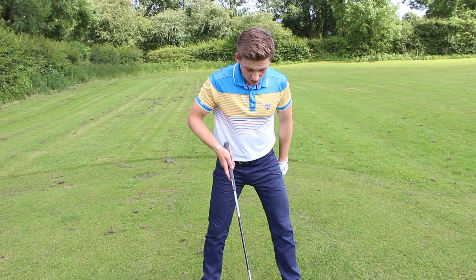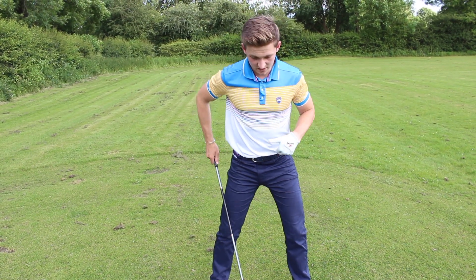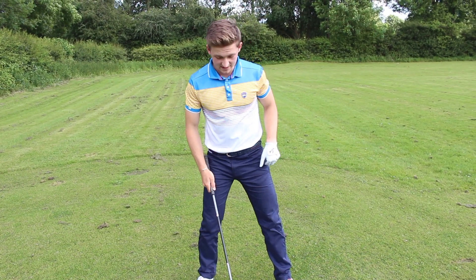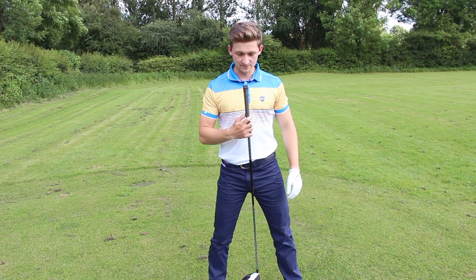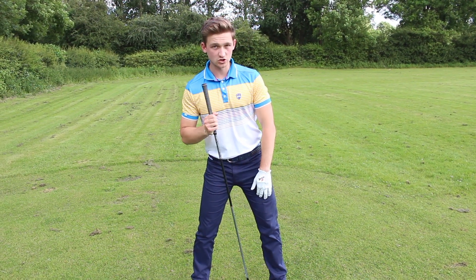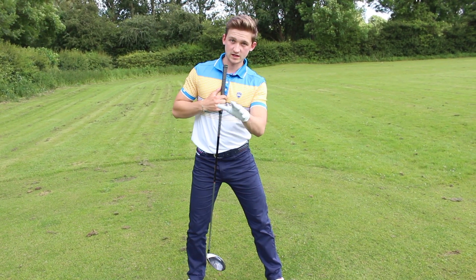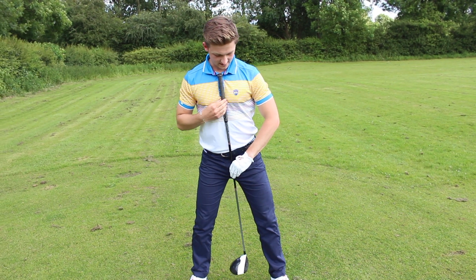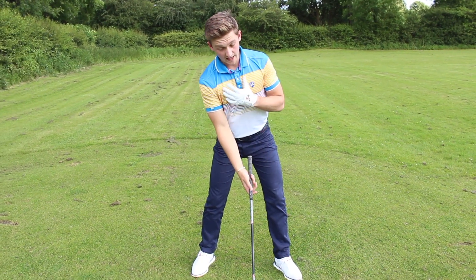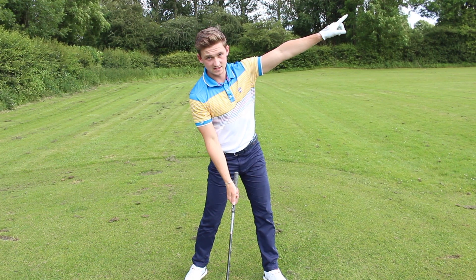Now that you've got a solid stance, solid base, and correct ball position, I'm going to set the shoulders. A lot of amateurs try to create that upward arc in order to hit the ball longer and further with less spin. A really quick simple tip: put your golf club in between your sternum and tilt until it hits your left leg — for a left-hander, tilt until it hits your right leg. You'll see my shoulders are set, creating an upward arc, because ideally with a driver you want to hit it on the up to maximise distance and lower spin.